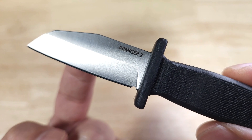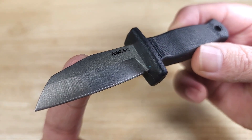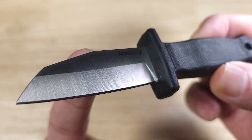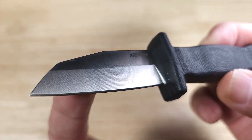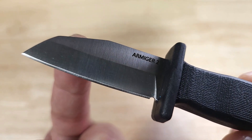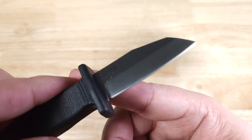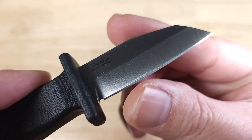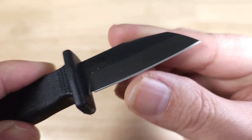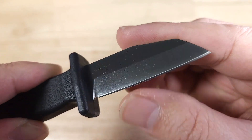The steel type being used is 4034 stainless. It's gonna have really good toughness, 14% chromium, and really good corrosion resistance. It is on the softer side, so edge retention isn't going to be the best, but because it is softer it's going to be really easy to sharpen. If you sharpen it right it's gonna take a nice edge. Out of the box these are not the sharpest, but this is sharp enough to get you through paracord and some cardboard — let's give it a go.